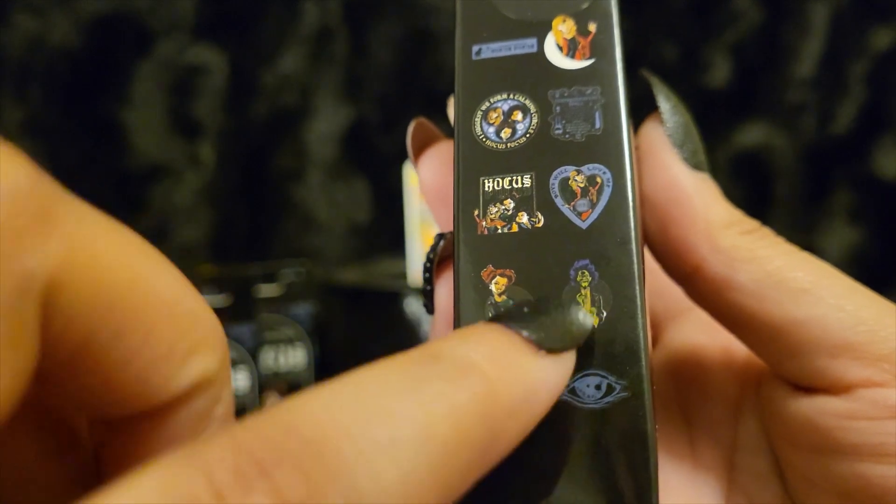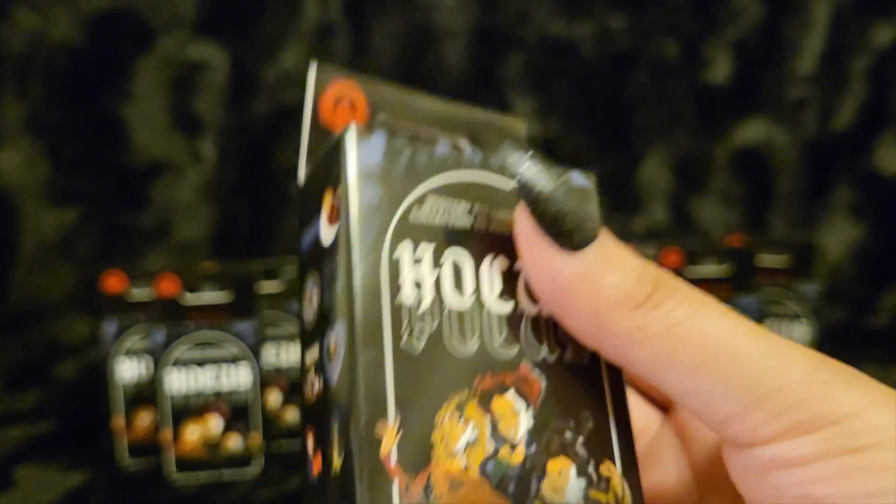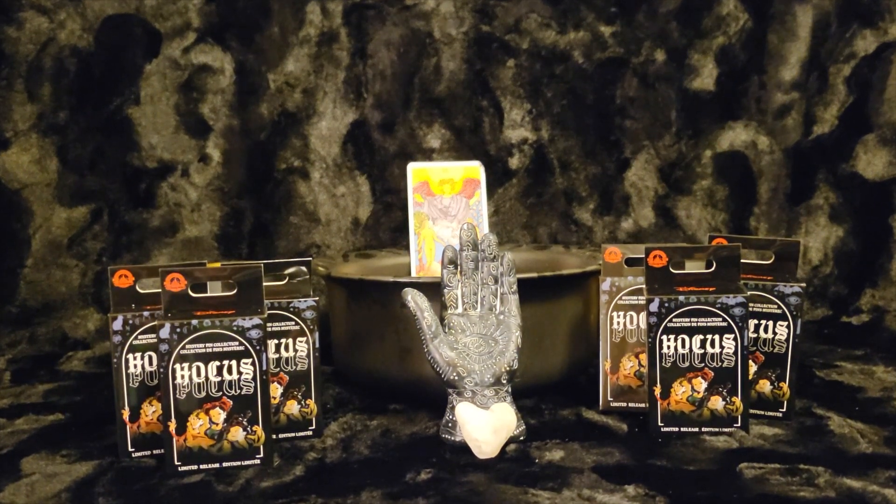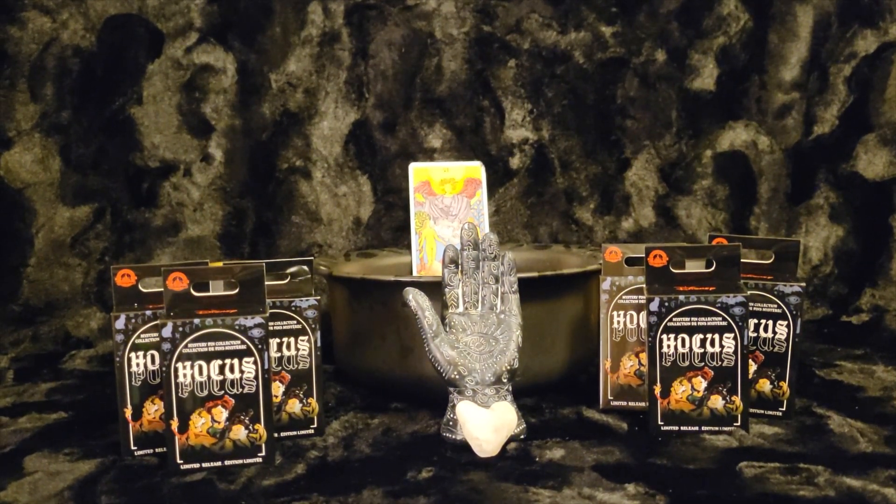Oh, and the Eye — the Eye is the other one I want. And Billy. Everything else is going to be a trader. So without further ado, I am going to need those scissors this time.